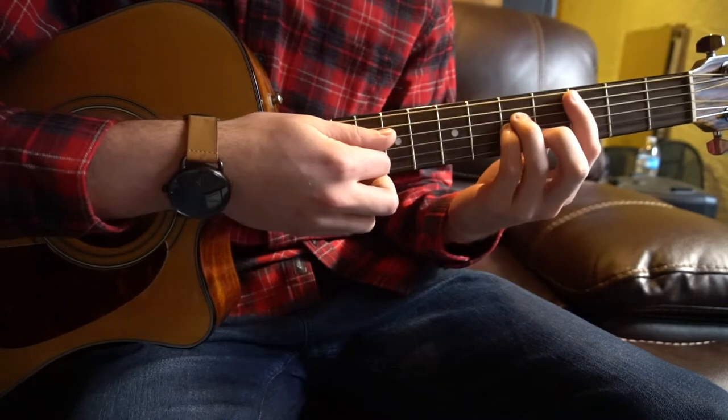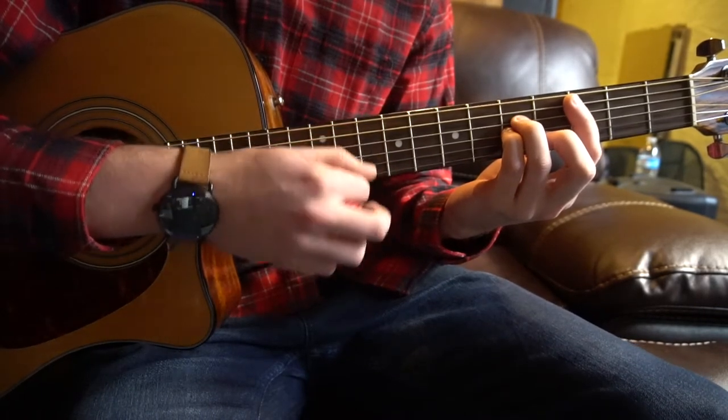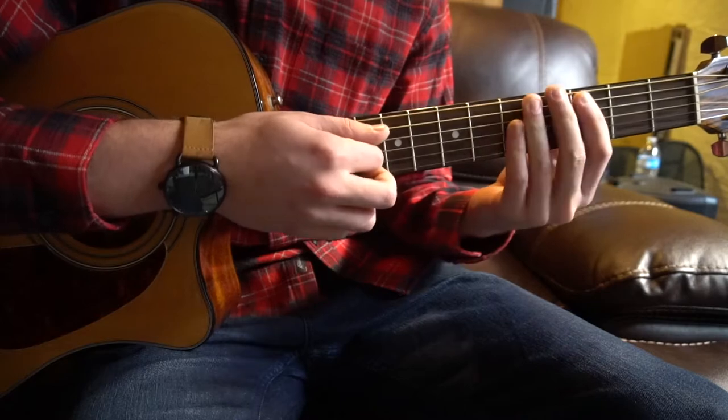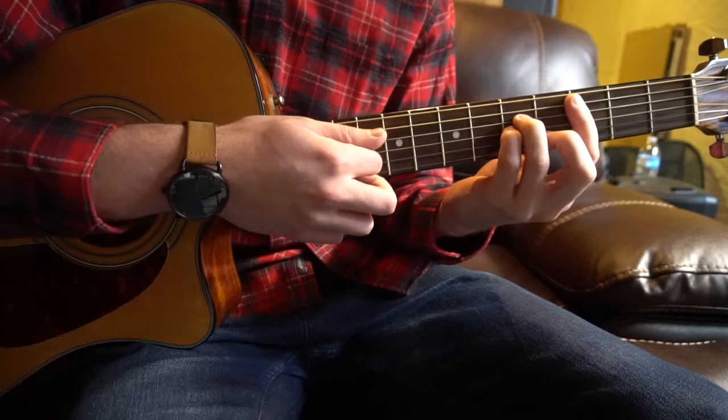For the progression itself, we start on a C minor and move up to a C sharp. The strumming pattern goes: down, down, up, down, up, down, down, up, down. Here it is nice and slow.